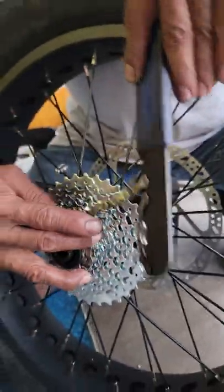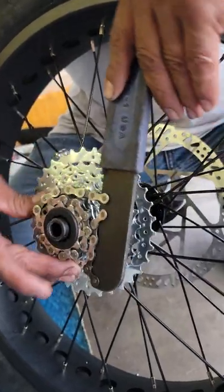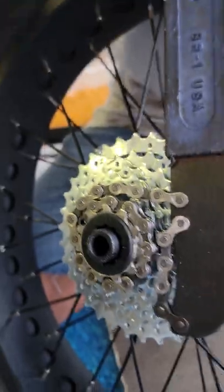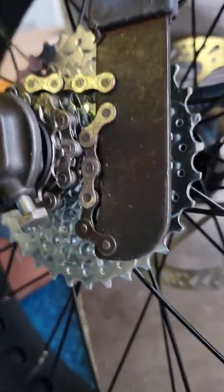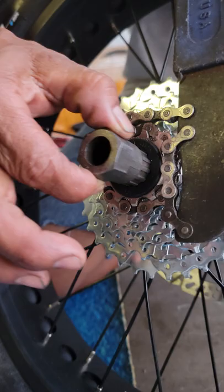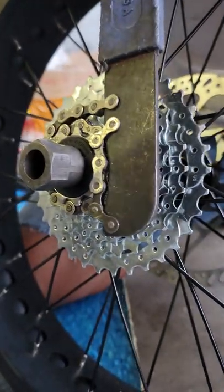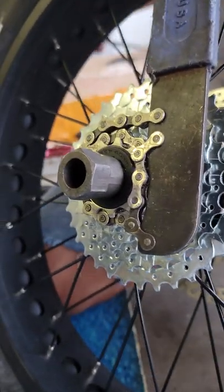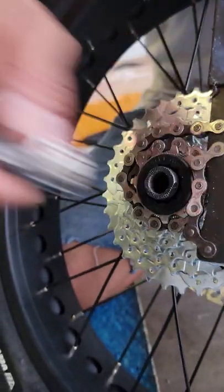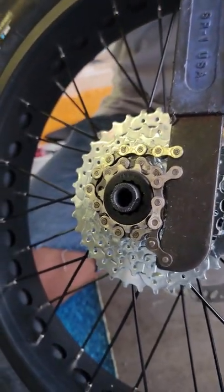To take this off, you're going to use a tool that comes in a kit. You put that around there, and the kit also includes a special socket. You'll use that socket with a crescent wrench or similar to take it off.